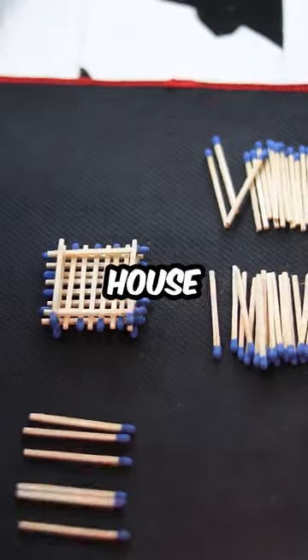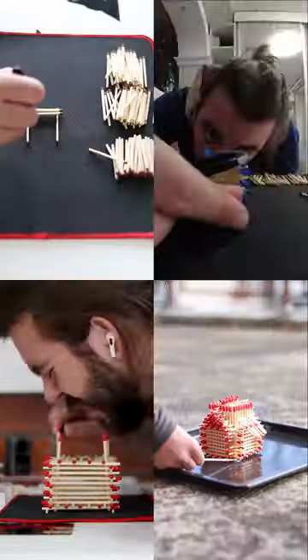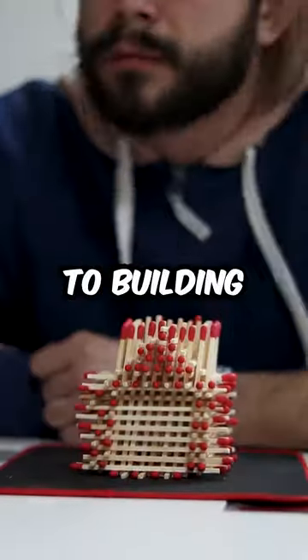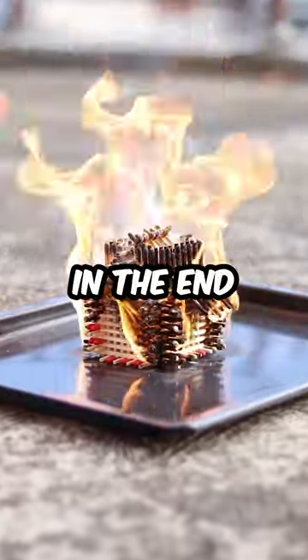This video is a compilation of my matchstick house building project that lasted over two weeks. It consists of four different videos and shows the process from putting the very first match to building a matchstick house out of giant matches and burning it in the end.